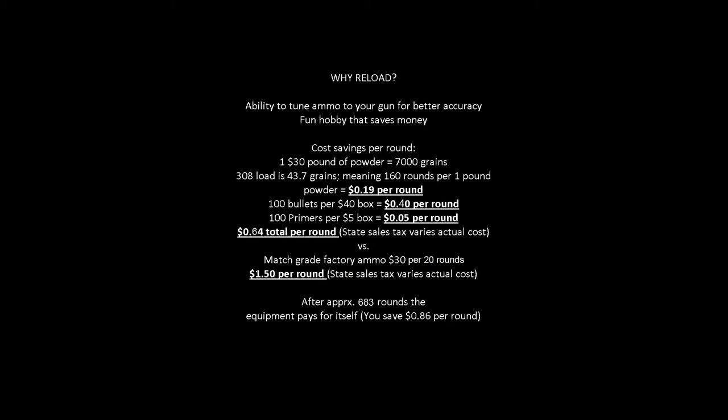The first thing to cover is why you would reload to begin with. It's so much easier just to go to the store and buy ammunition, so what's the point? Well, every rifle is built differently. There are tiny microscopic variances that can affect how different ammo will shoot in your rifle. When you reload ammunition and tailor the amount of powder you put in, you're actually tuning the ammo to your gun for better accuracy. It's amazing what even one or two grains of difference can do for how accurate your gun will be.